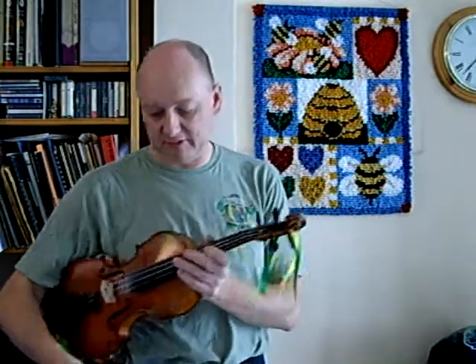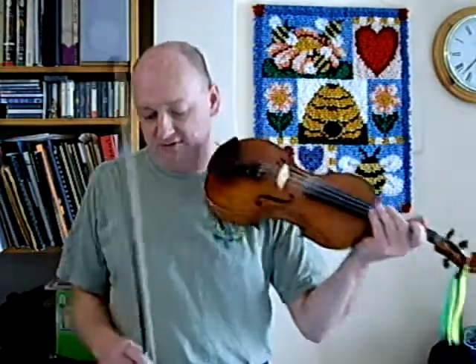Fiddle players don't use the standard classical bow hold. You've probably been taught to hold it with your thumb in the notch, a little bit of balancing it, and you've got nice even control.